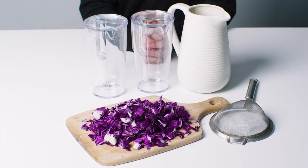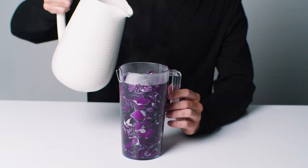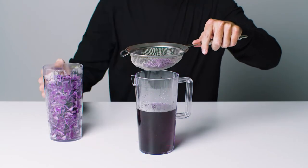Let's begin! With all the equipment laid out, we'll start with making your cabbage indicator. Place the cabbage into a jug and fill it with hot boiling water. Once the water has turned purple, strain it into the second jug and let it cool.